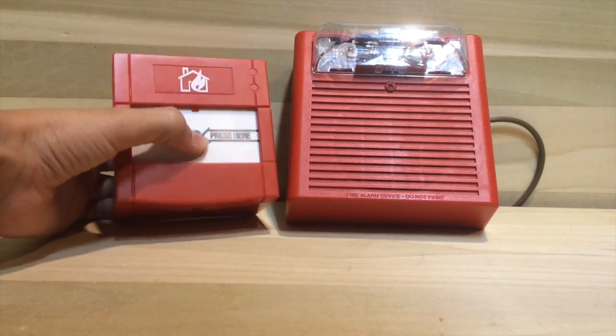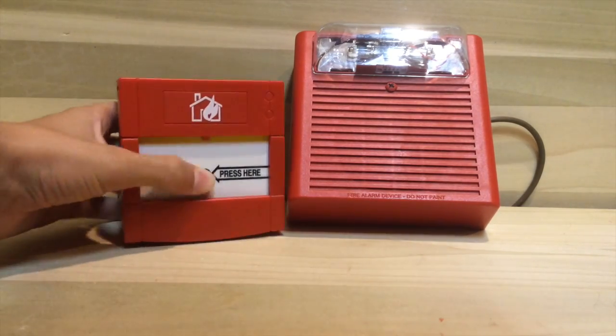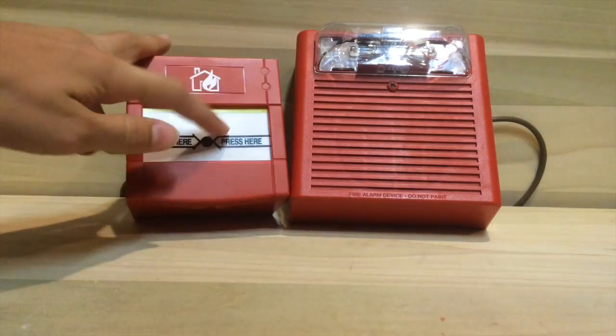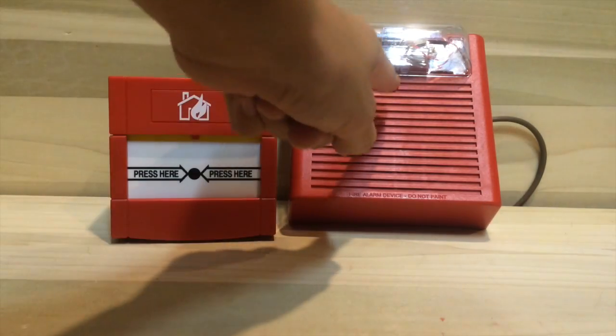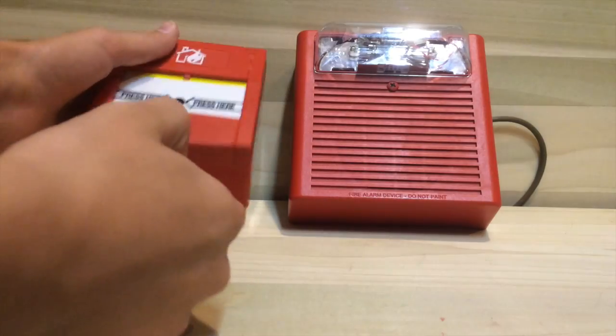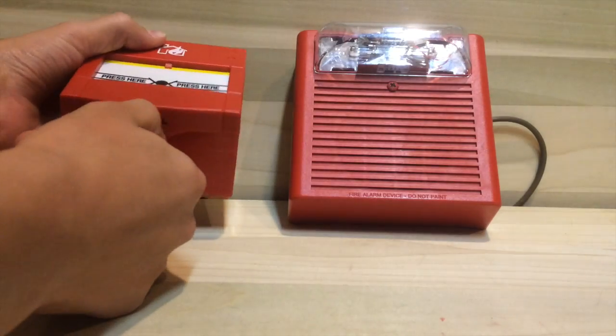Ready in three, two, one. I just pushed the call point — this little yellow bar came down and the strobe is flashing. It's on 30 candela.